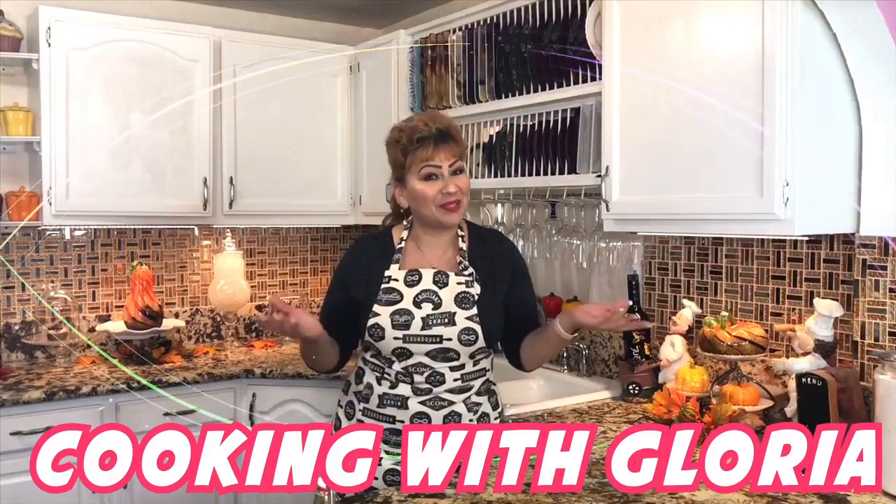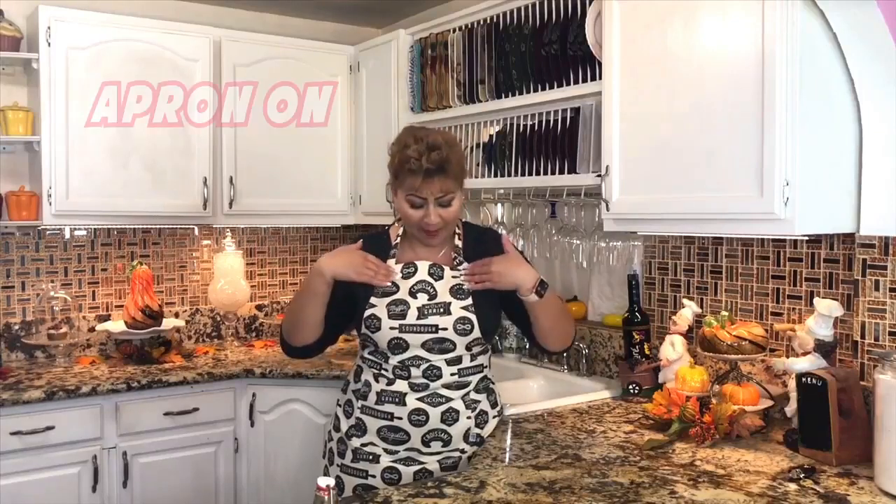Hello my friends, welcome back to Cooking with Gloria. I'm Gloria and today I'm making very delicious snowball cookies that I know you are going to love. Very easy to prepare. But first things first — my apron is on, my hands are clean, and I am ready to show you my ingredients.